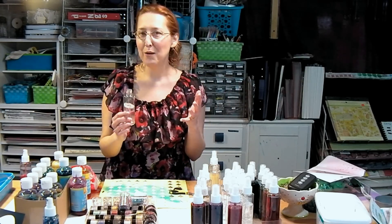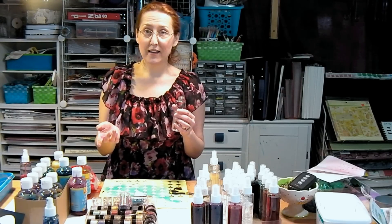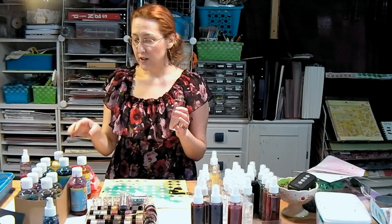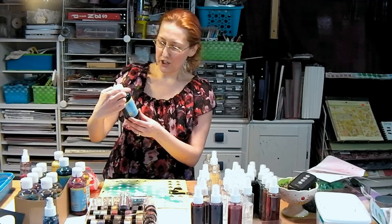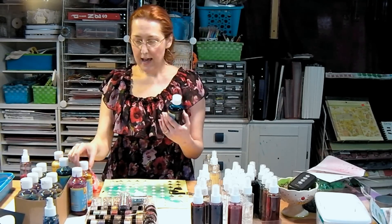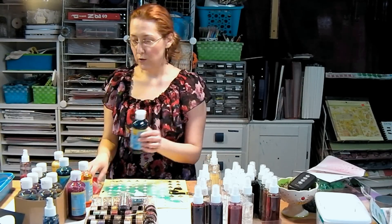You have a couple of options for color. You can use food coloring, Easter egg dye pellets, or reinker — though you'll probably end up using a lot of reinker and that's a little more expensive. Or you can use what I like: liquid watercolor. If you're buying liquid watercolor for this project, a bottle is going to last you a long time. If you get yellow, turquoise, and magenta, those three colors will let you make pretty much anything you want.